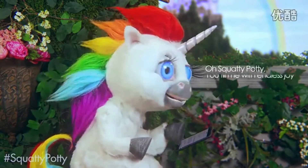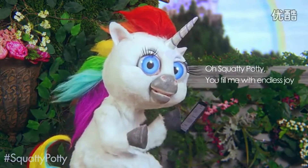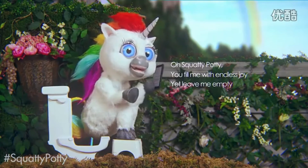Oh, Squatty Potty, you fill me with endless joy. Yet leave me empty.